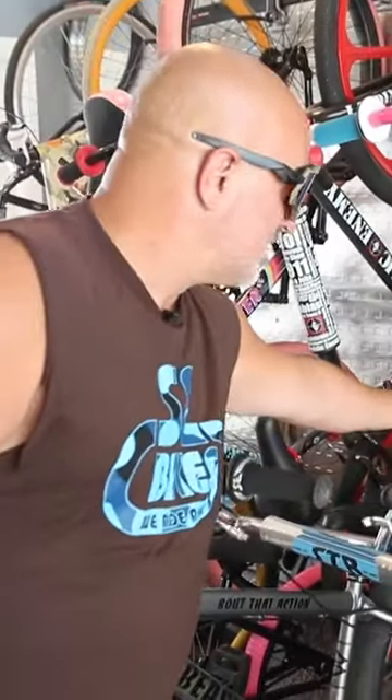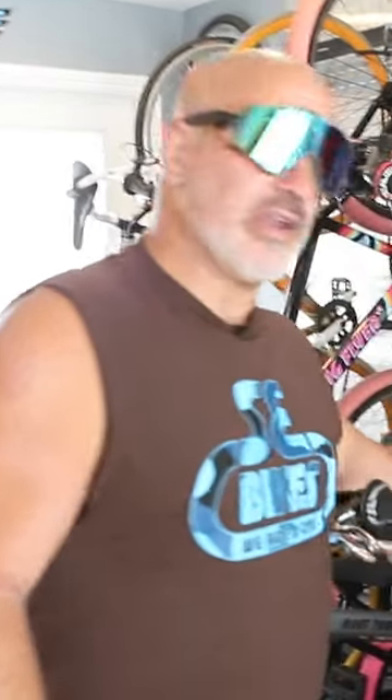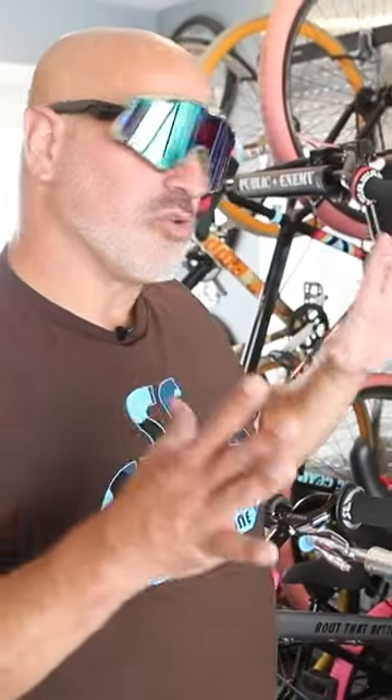If you ever wondered what STR stands for, it stands for Stu Thompson Replica. This bike mimics a bike from like 1979, the STR1 Quad Angle, but this is a 29-inch version. When we made the STR 29, we made it with a much shorter top tube than the Big Gripper.